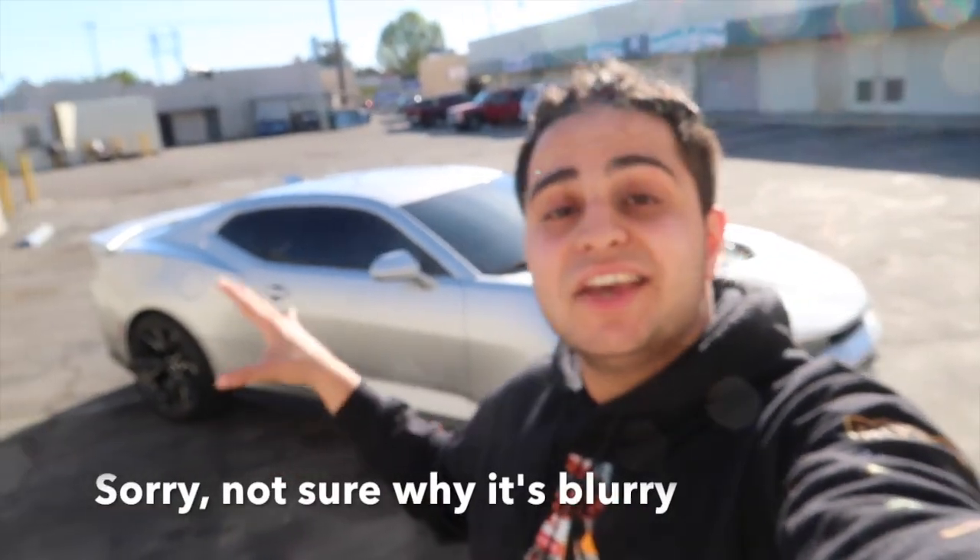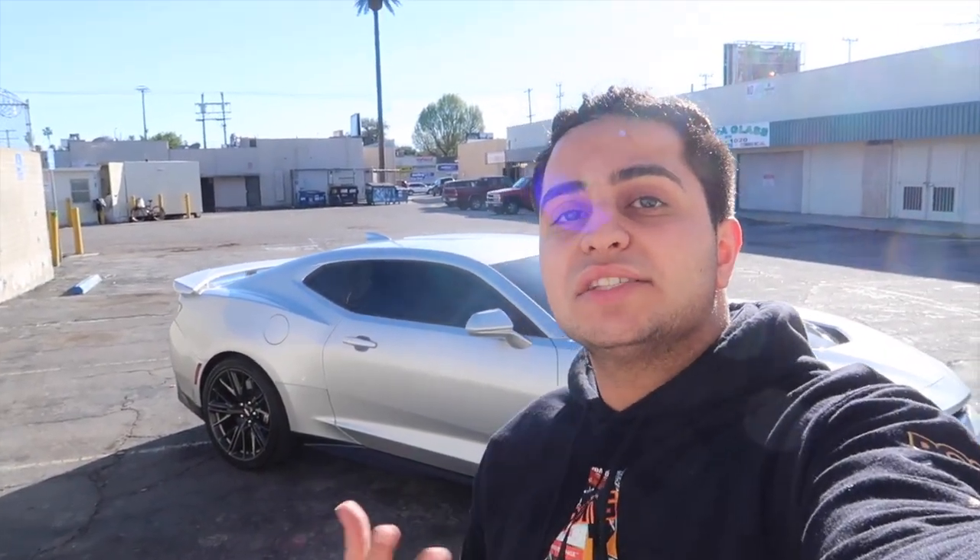Alright guys, that's pretty much it on the ZL1. I hope you guys enjoyed the review, the drive, the launch control — all that good stuff. If you enjoyed this video, give it a big thumbs up. If you're new, smash the subscribe button and turn your notification bell on. Follow me on Instagram and Snapchat at ToxicSRT. Shout out to ZL1 Savage — go follow him on Instagram, he has a dope ZL1 and thank you for letting me review it. Have an awesome day, stay positive, peace out.